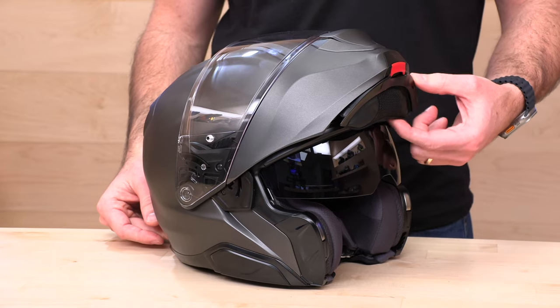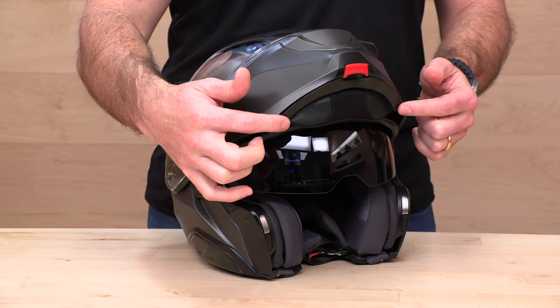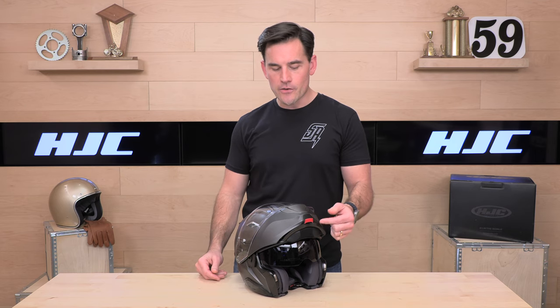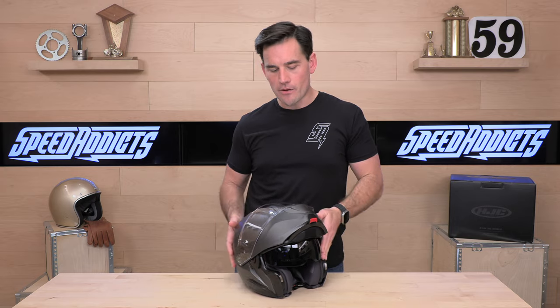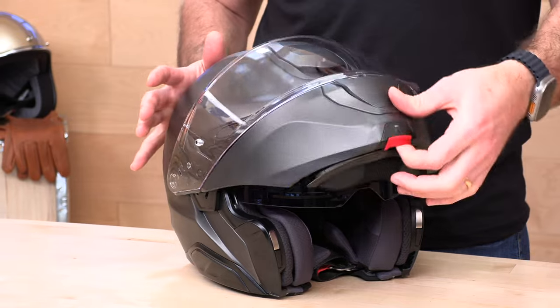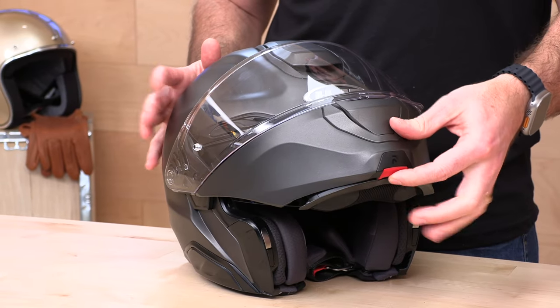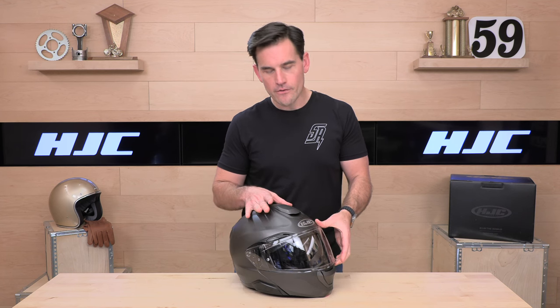Another detail I've never seen before — the chin curtain on the Arfa 91 has a hinge on it. That spring-loaded hinge allows the chin curtain to stay put, not pop off or get rolled under the chin bar as you bring it back onto the helmet. It's going to come out, sit right there, and stay put. As you bring the chin bar down, it'll tuck back into place. Very smart, interesting new features from HJC's Arfa department.